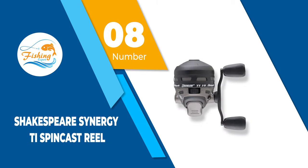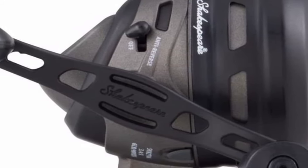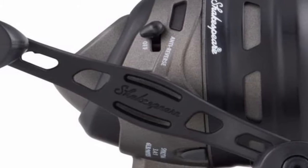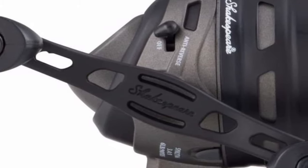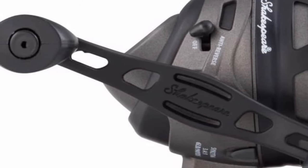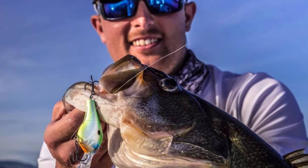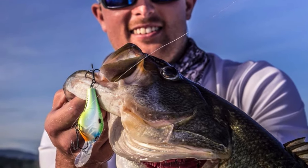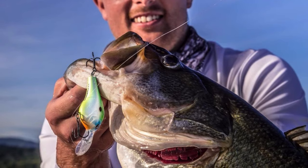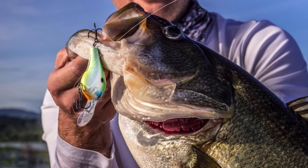Number 8: Shakespeare Synergy Ti Spincast Reel. If you are a new angler, this spincast reel is a practical choice for you. It is a versatile reel for spinning and casting and an ideal match for a freshwater, medium action rod. Shakespeare Synergy Ti is a spincast reel with a gear-driven and adjustable multi-drag system. This reel enables an ultra-smooth and reliable retrieve in catching fish. The front and rear covers are made of stainless steel, which gives it a sleek and durable look.